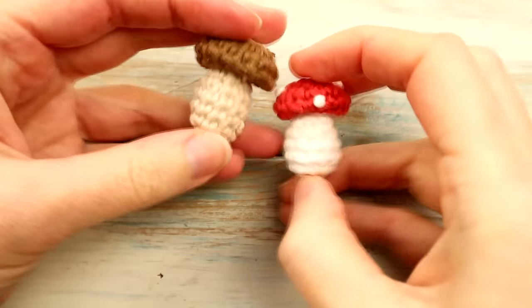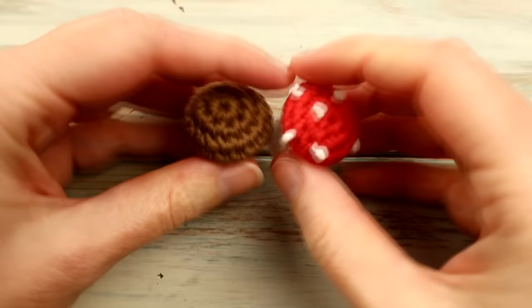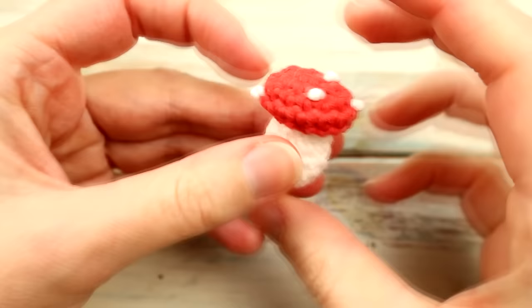Hi everyone, welcome to another crochet tutorial with me Lauren. In today's video I'm going to be showing you how to make this teeny tiny little mushroom. You can make this mushroom in any colours that you like — you can make it more like a little mini portobello mushroom in brown, different two shades of brown, or like in today's video we're going to do a little agaric mushroom, the little red and white one.